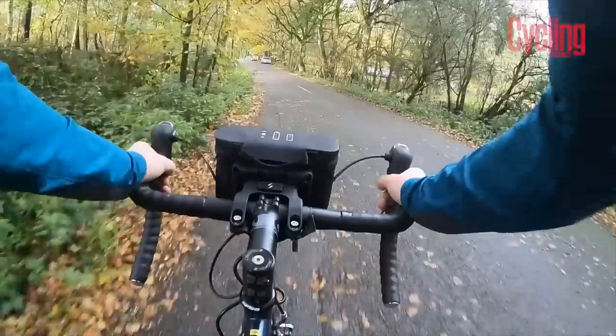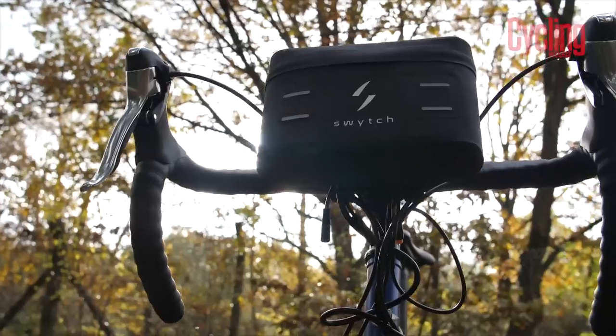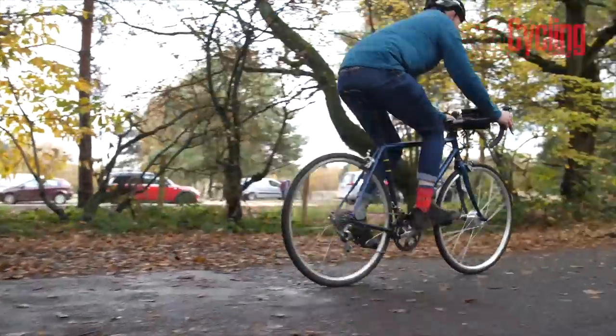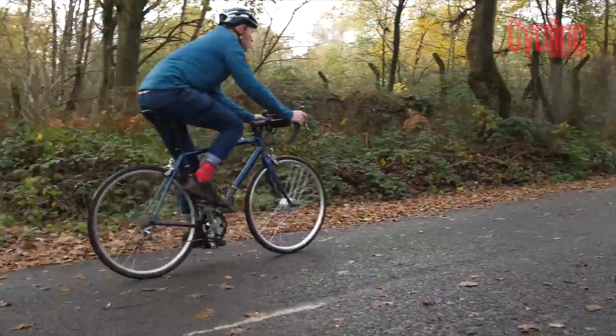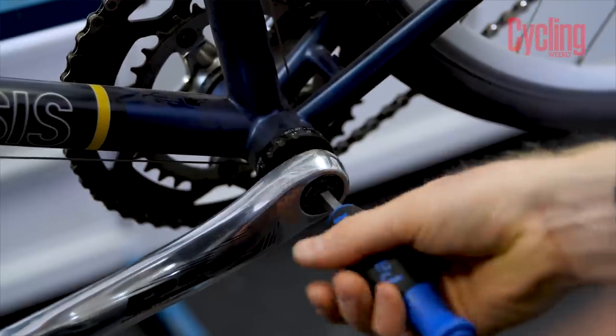With a good e-bike starting from upwards of a thousand pounds, and many costing way more than that, a conversion kit is a really good and really good-value way of seeing if e-power is for you. So today I've got my old Genesis Equilibrium here. I've just pulled it out of the shed so it's a bit dusty, a bit dirty. I've not used it for a while and I really want to get using it again, and I've got a conversion kit by a company called Switch. This is a universal kit and it costs around about £322 on Indiegogo. They've sold a lot of them so far, and we're going to see exactly what you get in the kit and how to fit it.